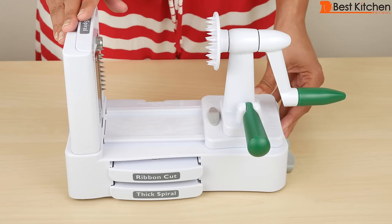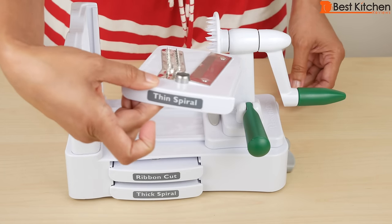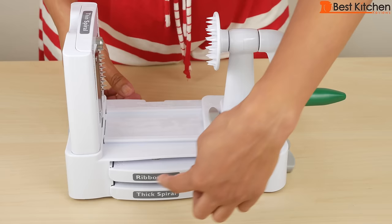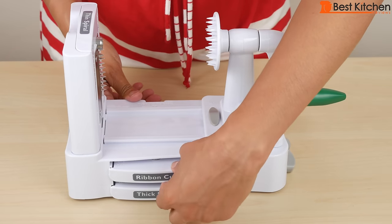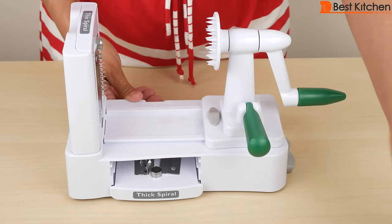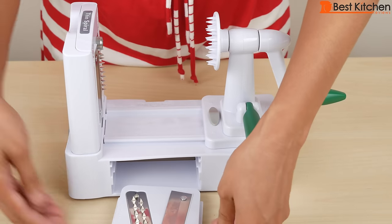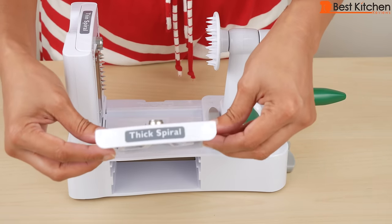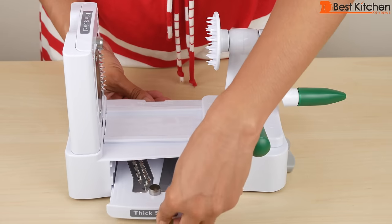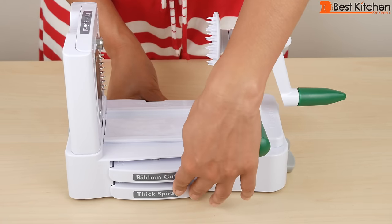There are three blades included. Thin spiral — the blades just slide right into the slot, and there are two more blades here that you can store on the unit. The ribbon cut. And the thick spiral. The blades are very sharp, so just be careful not to touch them. Slide them back and you can store them on the base.